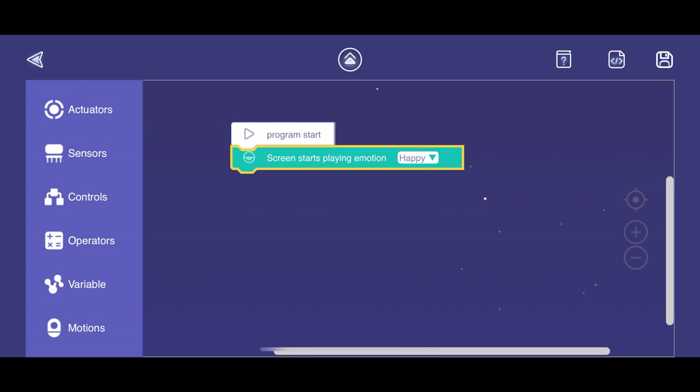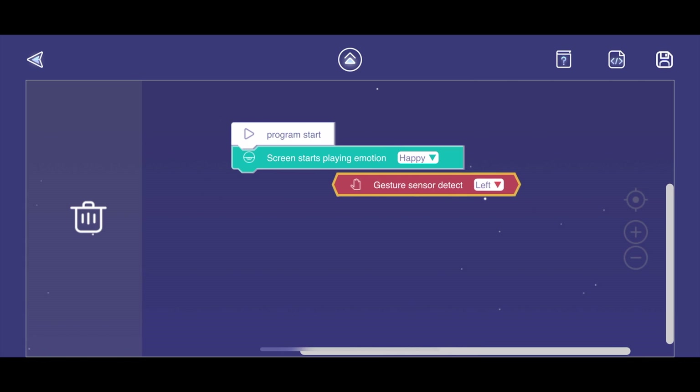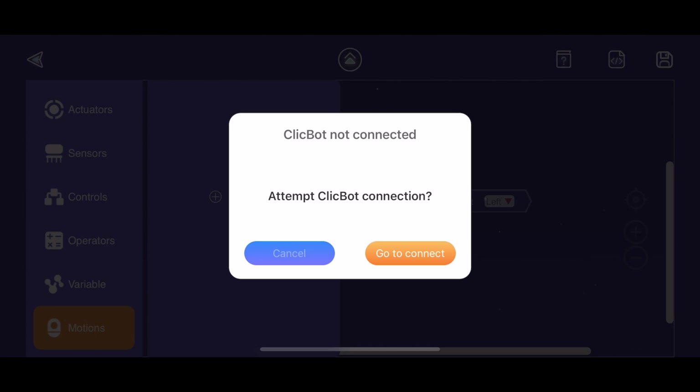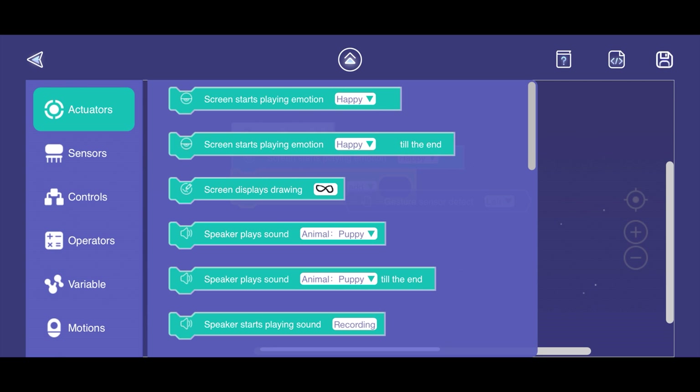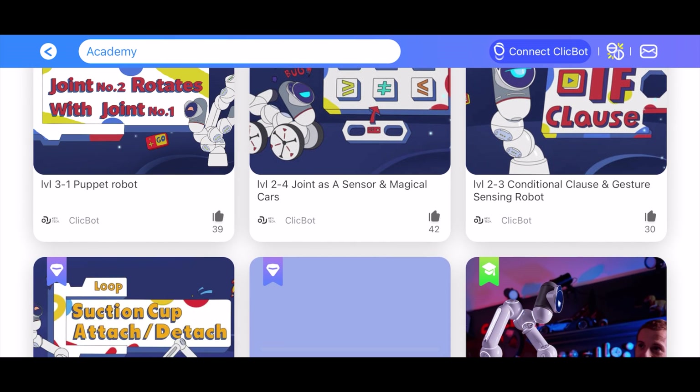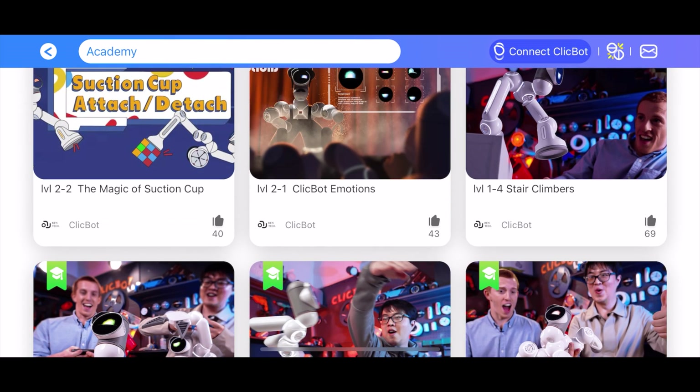That brings us to the next aspect. Most robots include a coding aspect, however they're very complicated. The nice thing about this particular kit is that ClickBot comes with a really easy to use coding software — it's literally drag and drop — and it comes with its own curriculum, something I would really recommend. Now let's go ahead and see ClickBot in action.